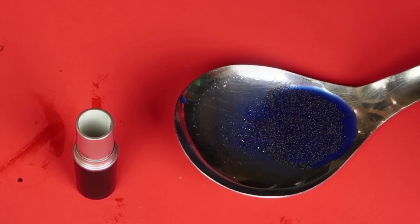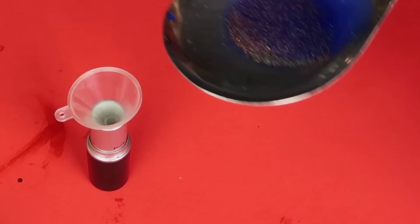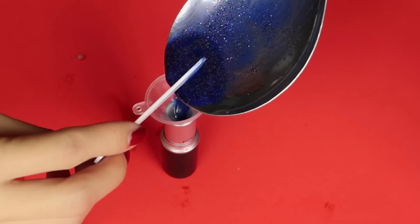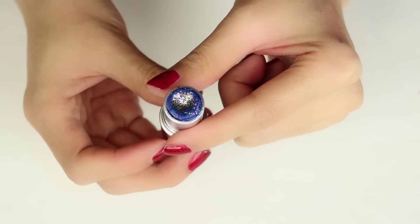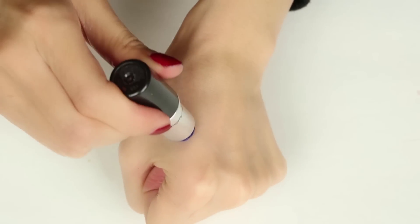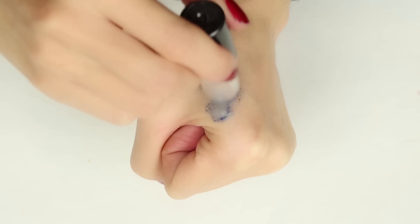Now I'm just going to mix it in and then transfer it into a container. I am using an old MAC lipstick tube. I have a little funnel that makes this job easier — if you don't have one, I'd recommend using a jar instead, because it's hard to transfer liquid into a tiny tube without a funnel. When you're done, put it in the refrigerator for 20 minutes. Here is the result after 20 minutes — you can see the glitter collected on top. This is a balm, so it will have a sheer finish. I think it will look good on top of a dark lipstick.